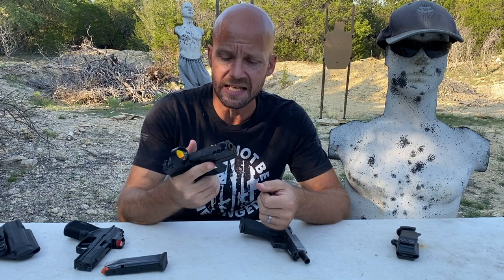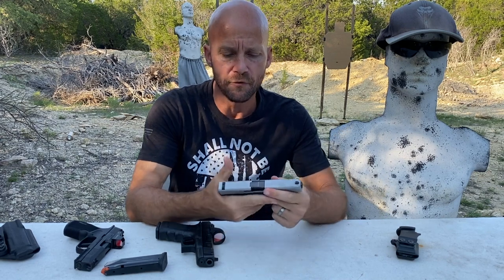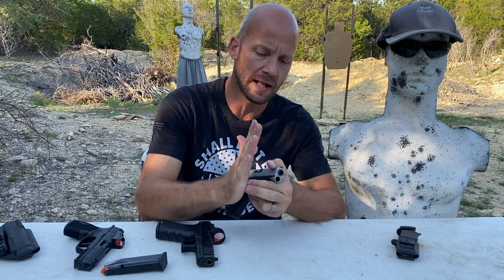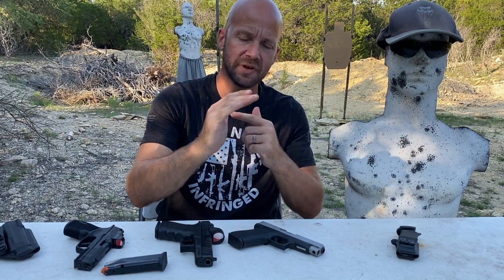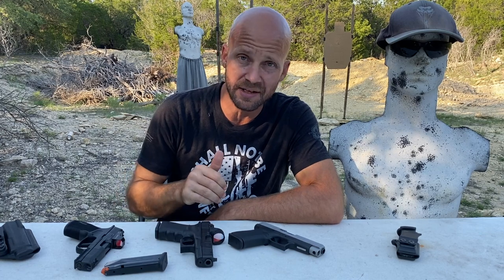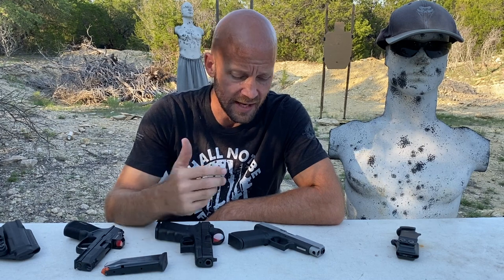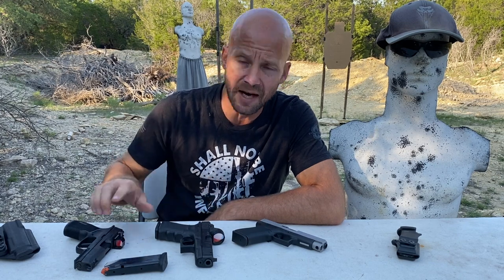Second is the G19, and lastly is the G48. The G48 and the 43X feel good in the hand, but when I go to shooting them, they don't fit my palm swell. They fit front to back just fine, but they feel loose. If I shoot a bill drill, by shot four it's working loose in my hand — it doesn't matter how tightly I squeeze. The G19 does not do that, and neither does the Macro or even the XL. The XL does not feel as good in my hand as the 48, but it actually shoots better.